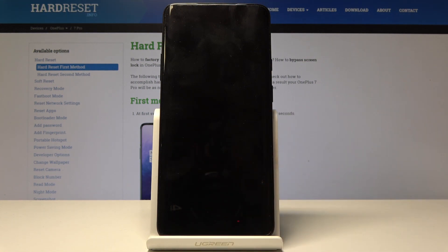Once you tap reboot it will continue in the background, so it will actually take a little bit longer to turn on the device — just be patient. I'll be back once it has finished.